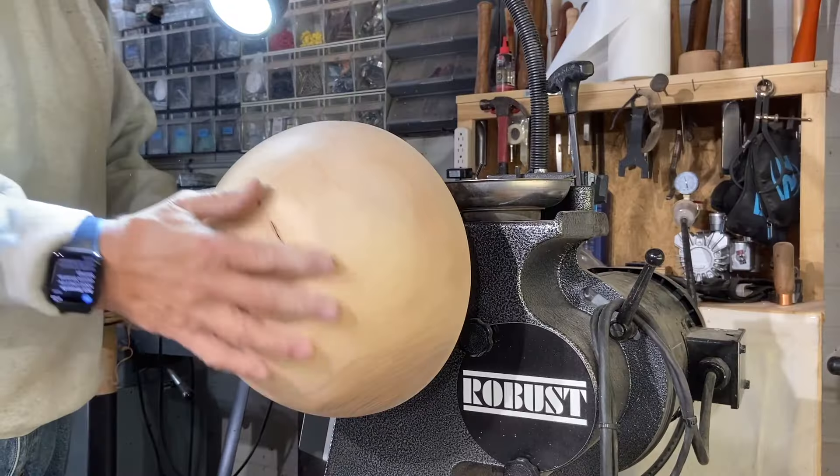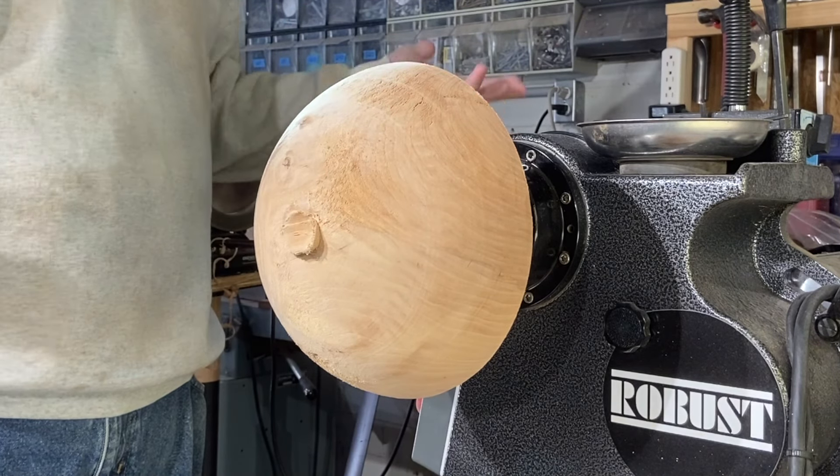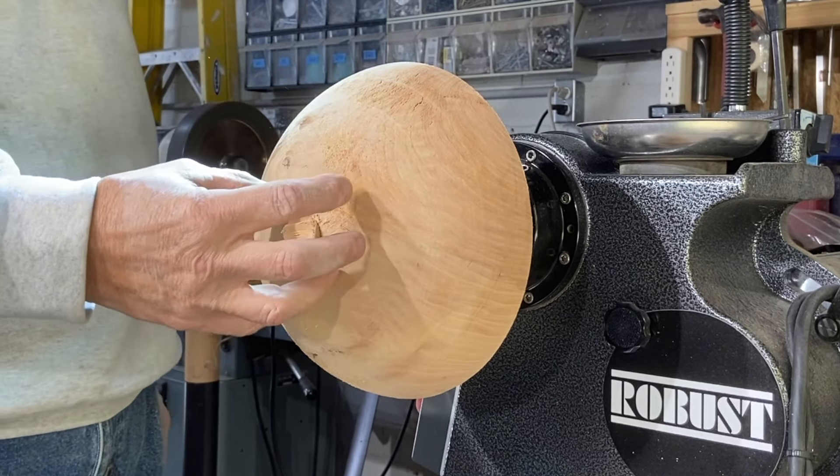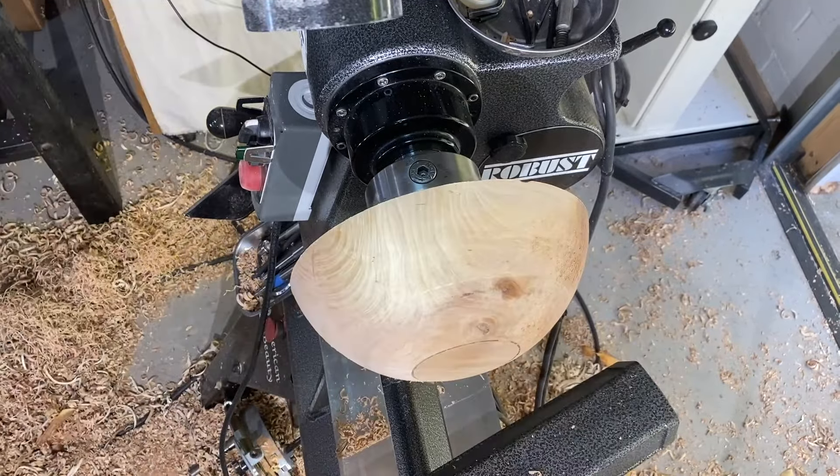I'm going to use my center saver on this, but I did it different this time. Instead of doing a recess on the front, I used my screw chuck and just used it over again. All I've got to do is put a tenon on here — I don't need a lot of hold power here. I'm just going to lightly put a tenon on the back, then clean it up and flip it around and put it on the center saver.